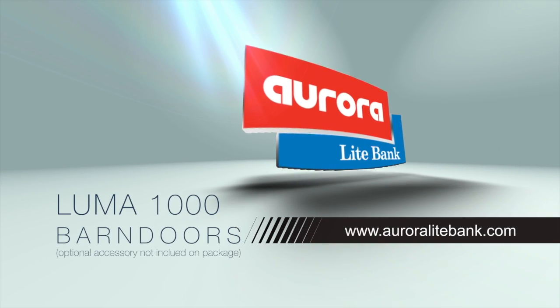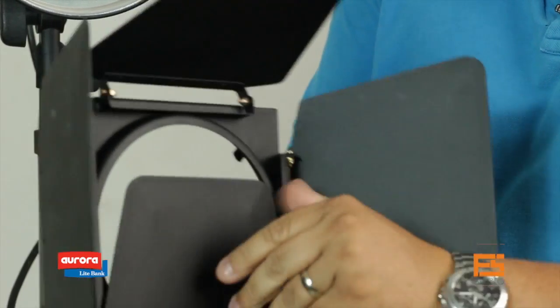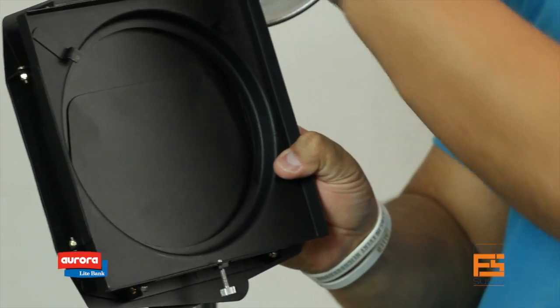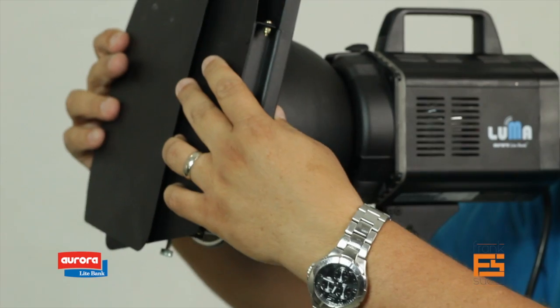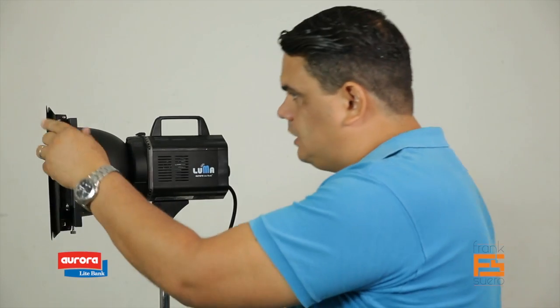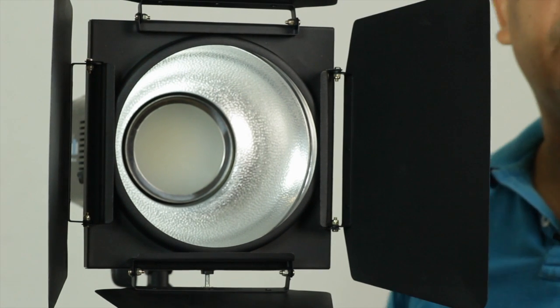Now let me show you the barn doors. This is an accessory we got with the light. It helps a lot in cutting the light. The barn doors come with four flags, and everything is metal — nothing is plastic. In the back, you can see the two hinges used to hang it from the light and the security lock on the bottom. You match it up, put it in, tie the screw on the bottom, and your barn doors are secure. Now you've got a barn door system to modify and cut your light.